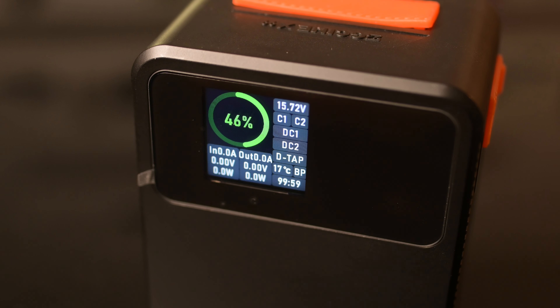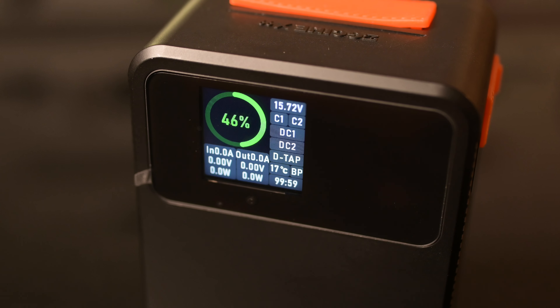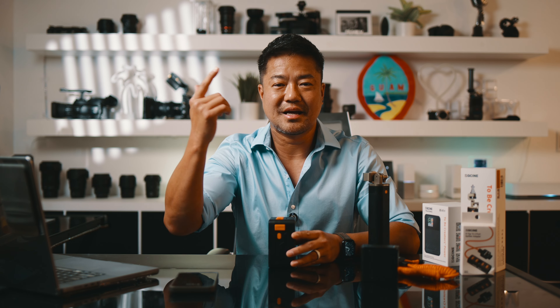The ZG-SYN X99 has a screen that tells you just how much percentage of your battery is left and what your volt output is — it's like a little mini computer. So as a professional videographer, make sure you get yourself a V-mount battery for all your camera gear. Leave me a comment, hit that like button, and I will see you next time.